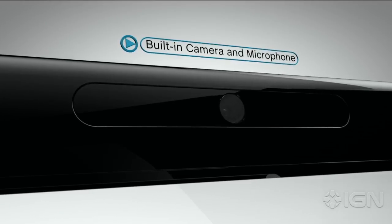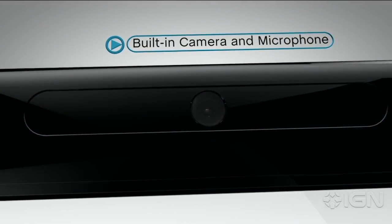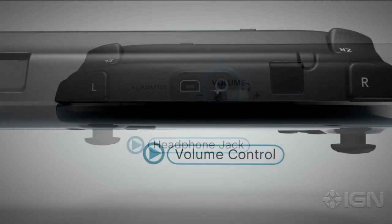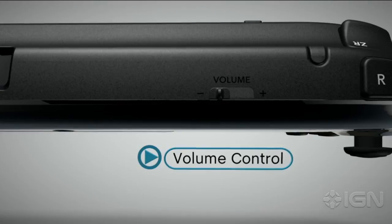The built-in camera and microphone will be used for a variety of software applications, including voice and video chat. There are stereo speakers, a headphone jack and volume control that can adjust sound on the gamepad, or on your full screen TV.